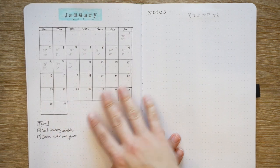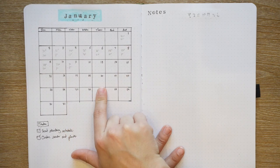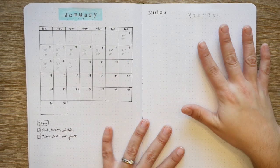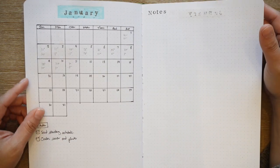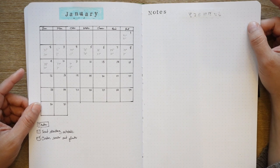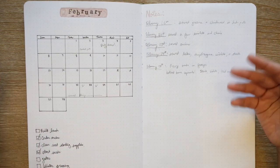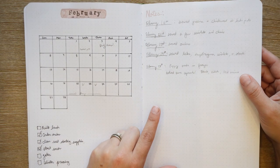Each month has a calendar and a section for notes and tasks. I started recording weather here, which would be great if I did it every day, but I'm not always in this every day. I didn't do a lot in January last year — it's kind of a downtime. I might do a little bit more this year as far as starting some seeds earlier. For February I had some more notes because I started more seeds, and we had a big snow.